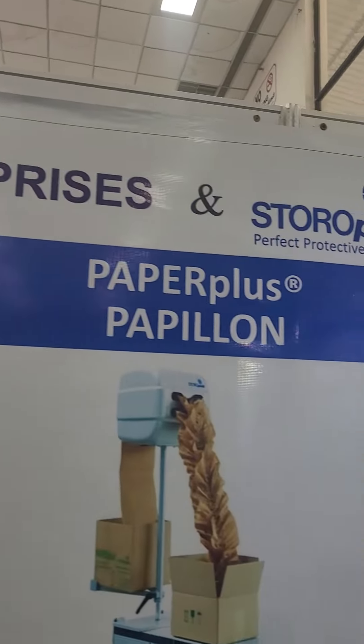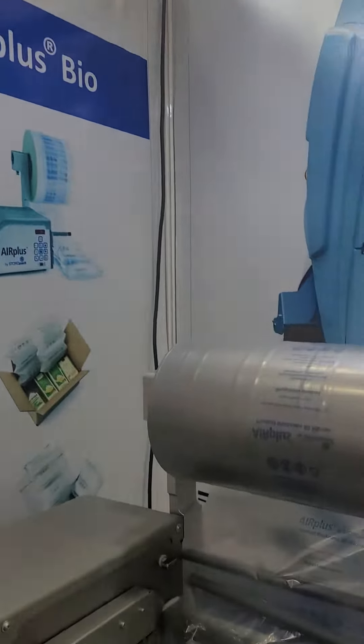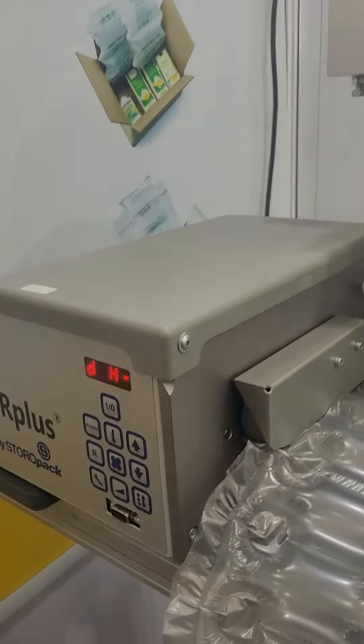WailMail Enterprises and Storopac presents the R Plus Cushion Machine.